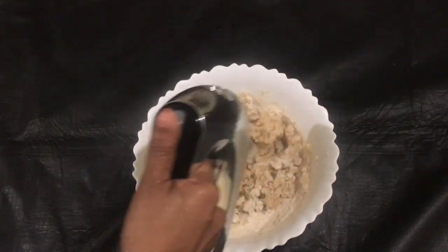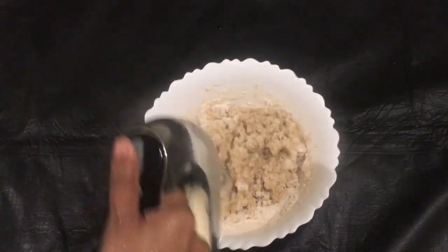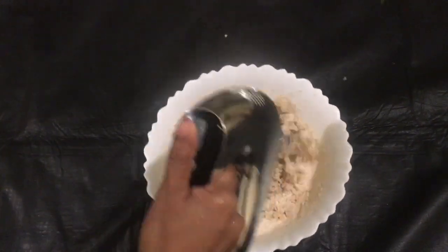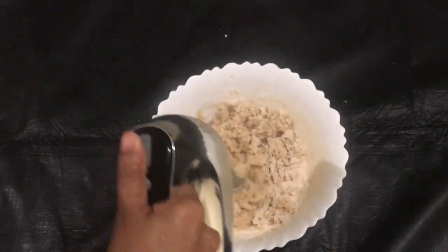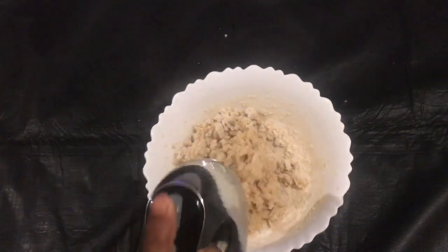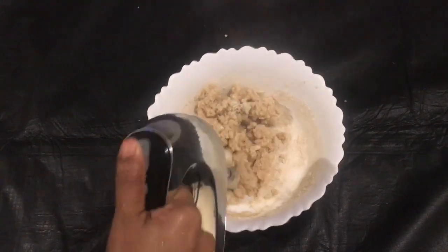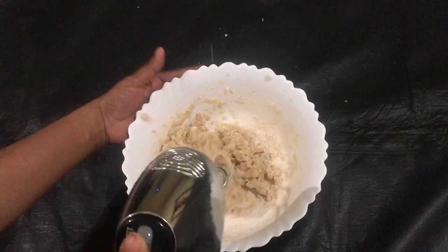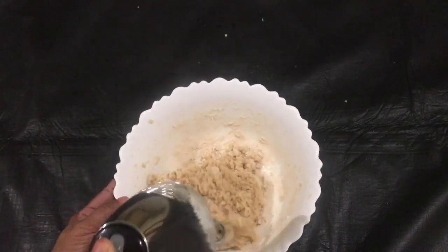I am going to put a hand blender in. I am going to put it in my hand blender.